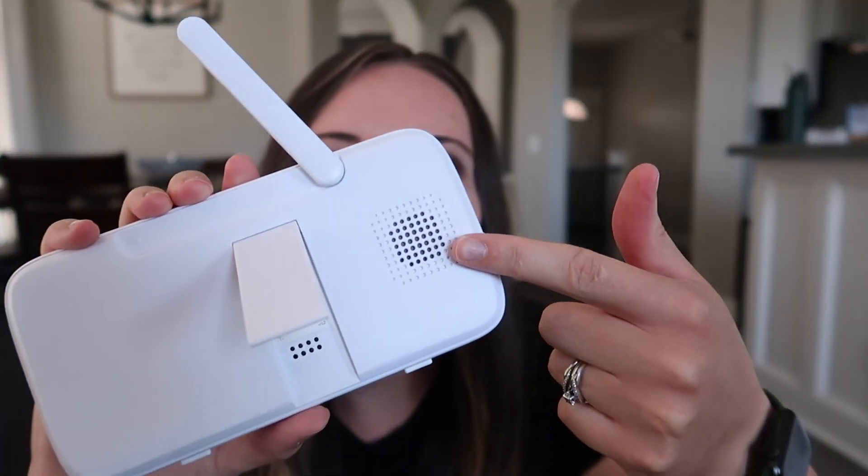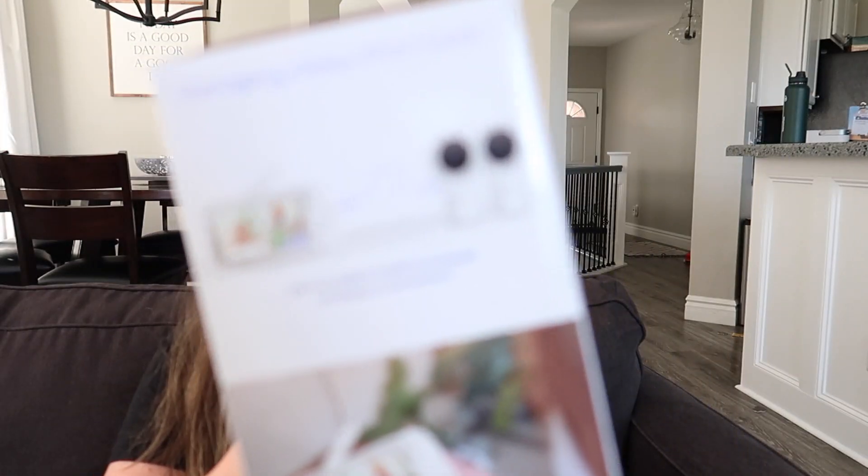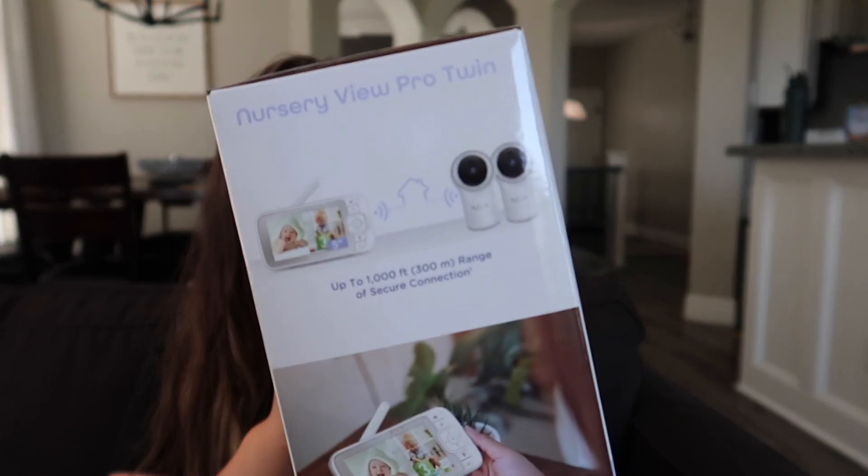The speaker is on the back and the charger is on the side. Overall, we really enjoy this monitor — there are a lot of amazing pros. The audio is really good; I can turn it up all the way and still hear it outside in the wind. The range is pretty impressive — it says on the box it can reach up to 1,000 feet with a secure connection.